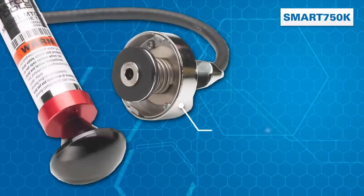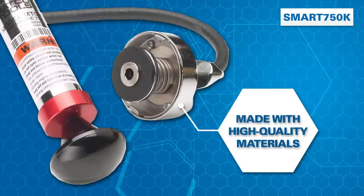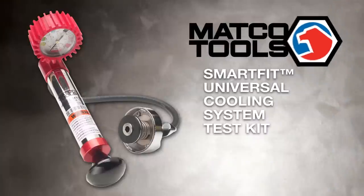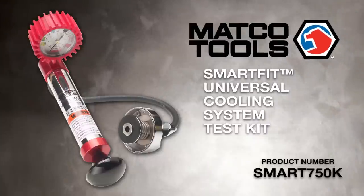Manufactured in the USA from solid brass, anodized aluminum, and high-quality rubber, SmartFit delivers maximum performance. Work smarter with SmartFit. Save time. Make more money. Matco makes it happen.